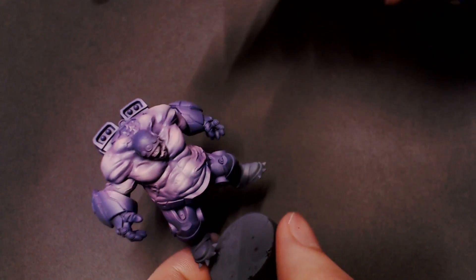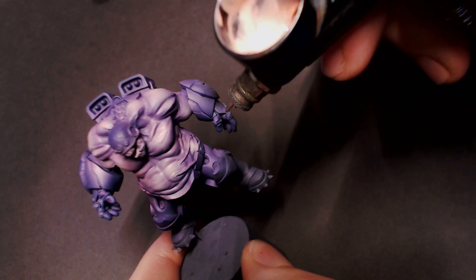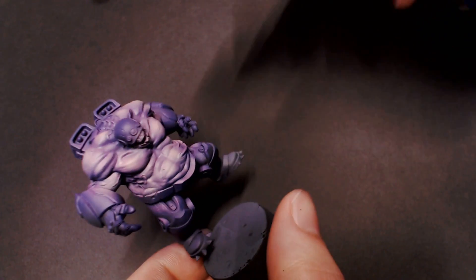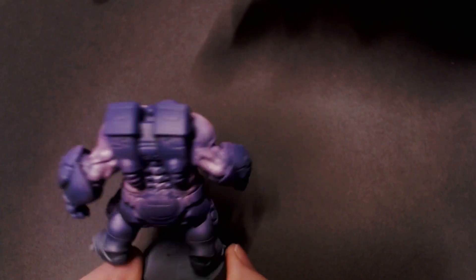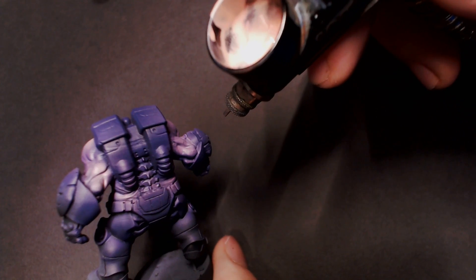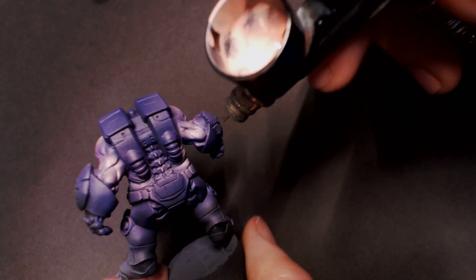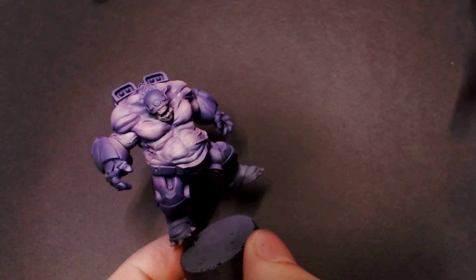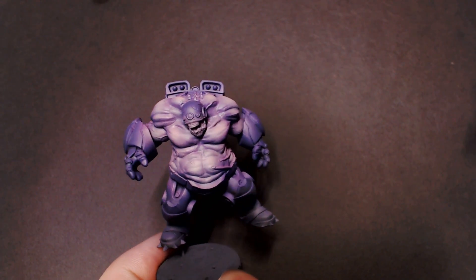I didn't slow down this area of the video just so you could see how long it takes — it doesn't take very long at all — but I wanted you to see all of the patience involved in doing this step because it's very important. Don't try to rush this. Just dial in your aim, be very gentle and conservative with pulling back the trigger so you're only letting out a tiny amount of paint, and just focus those really small spot highlights on the details of the model.